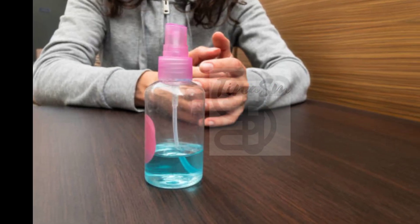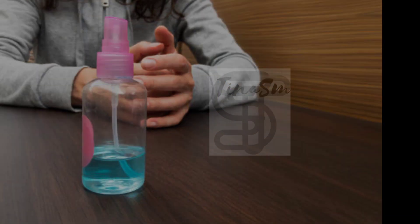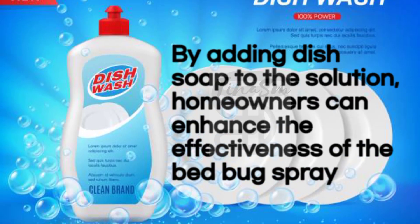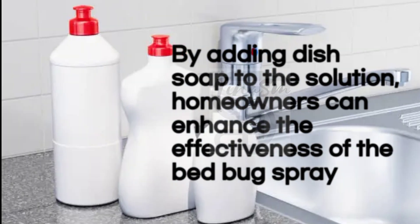Rubbing alcohol also has a quick evaporating nature, making it safe for use on various surfaces without leaving any residue. By adding dish soap to the solution, homeowners can enhance the effectiveness of the bedbug spray.